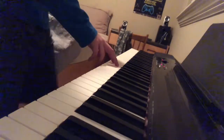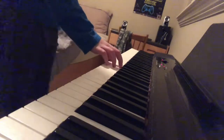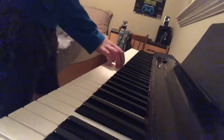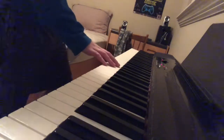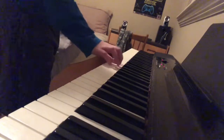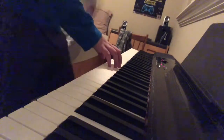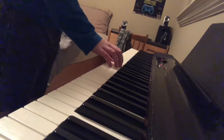Just go in a line from E to C. And then, once you've done that, all you have to do is go back. Just practice that, because it will help you. Once you've done that, go like this.